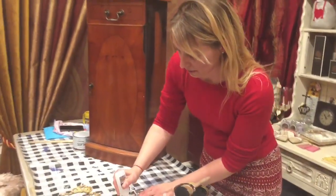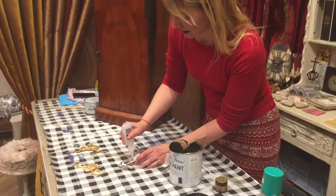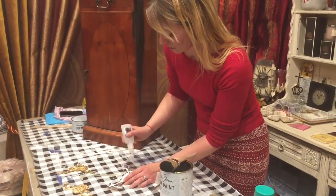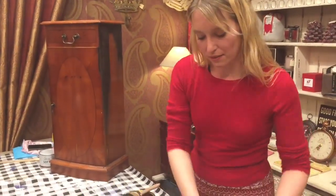I'm just going to put some of the glue on this, and I'm going to do it before I put the paint on - only because otherwise the moulding can slide off and take the paint with it. It's a very, very clever glue.